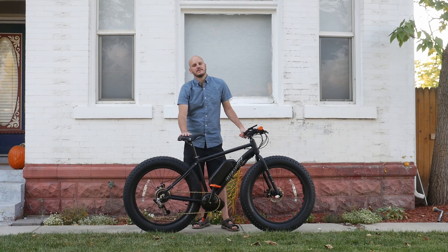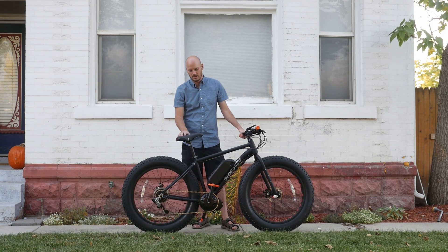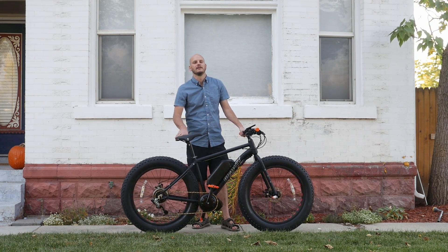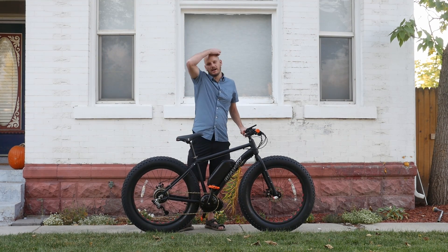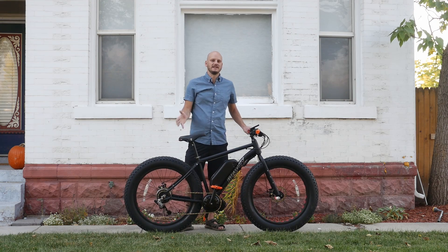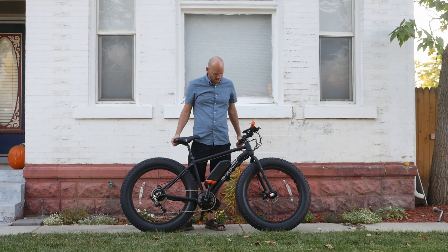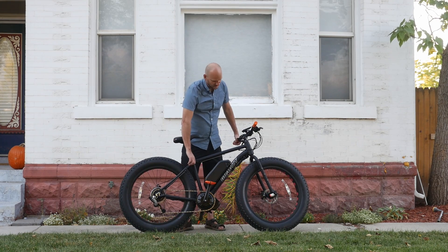Johnny Nerdout here, back with another custom e-bike build. I'm going to go over what bike this is, what components I use, and what makes this bike need a doctor because it's so sick. If you're new to this channel, I'm Johnny Nerdout. I'm a professional e-bike builder — converting bikes into e-bikes to be more specific. I've been doing it since 2017, and I really like it and I think it's the future. Alright, so let's get down to it.